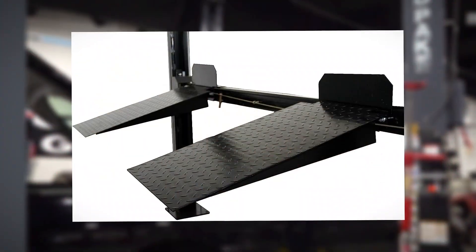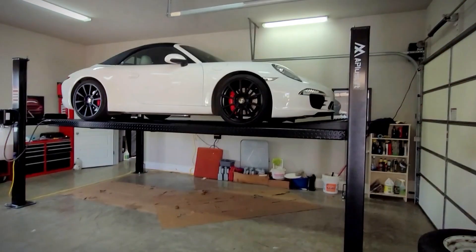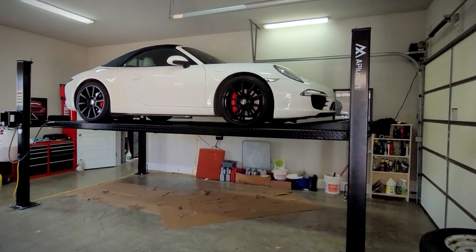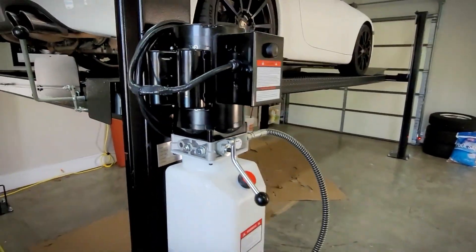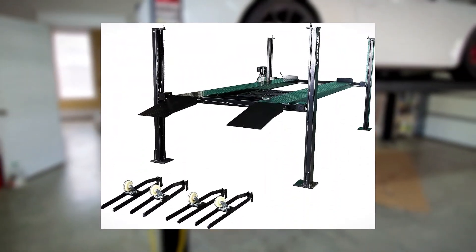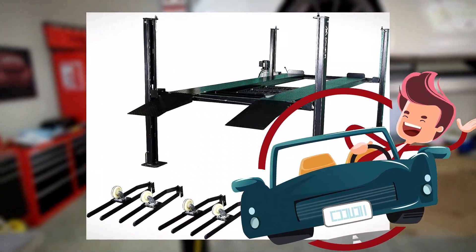And here's the best part: user-friendliness. The A-Plus Lift HW8S XLT is designed with simplicity in mind. The intuitive control panel allows you to operate the lift with ease, adjusting the height and position according to your needs. No complicated maneuvers, no unnecessary hassle — just straightforward functionality that gets the job done.